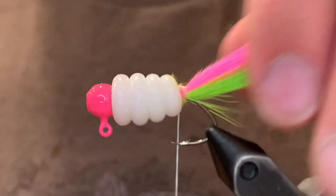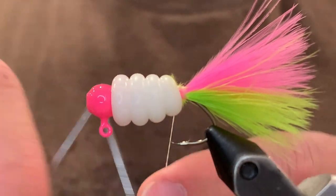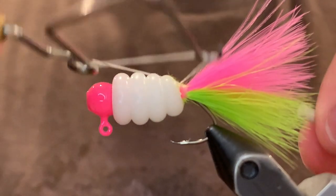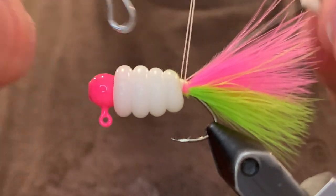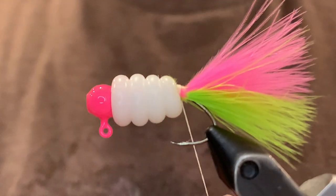Once those are secured the way you want them, you can whip finish and cut off your thread.